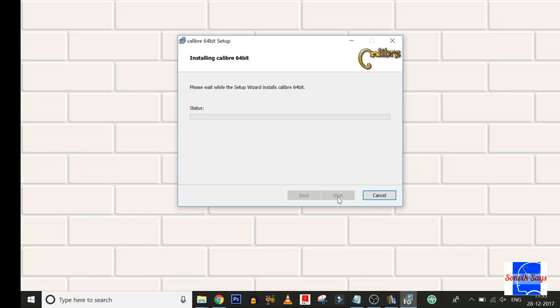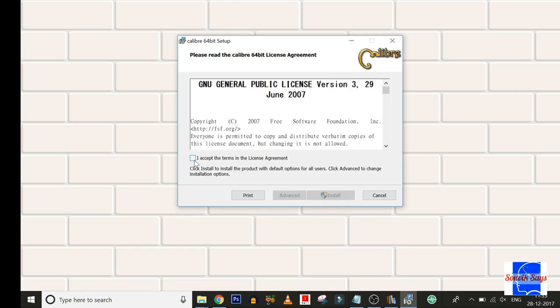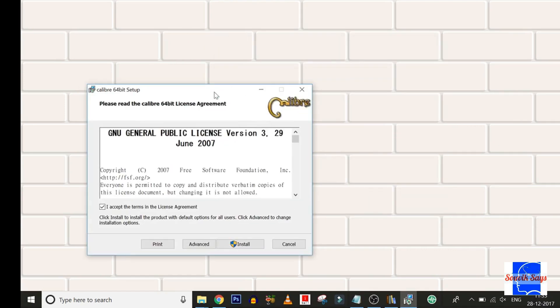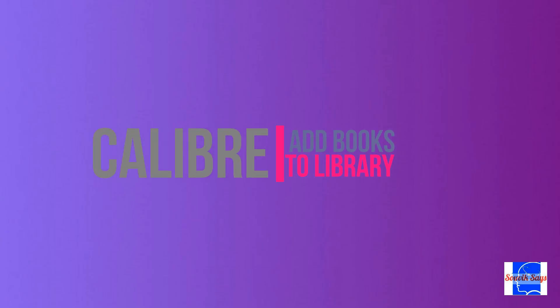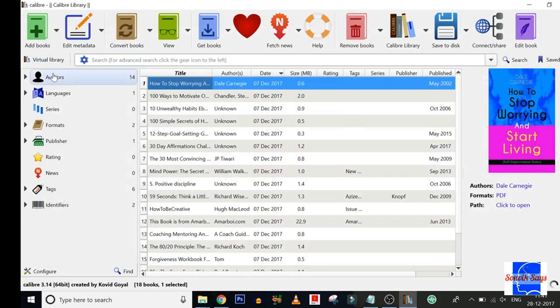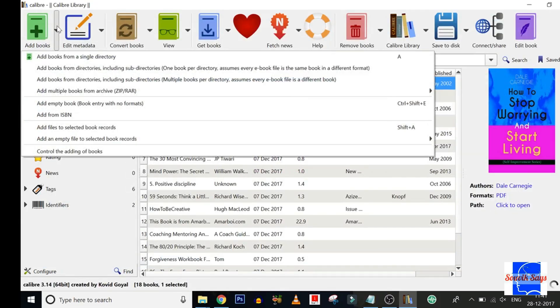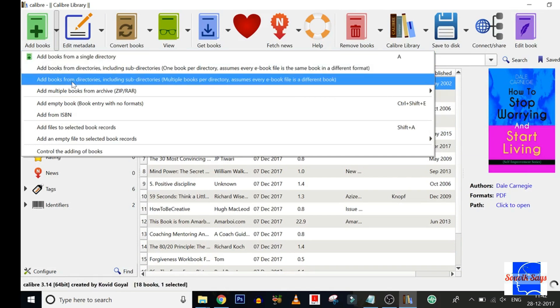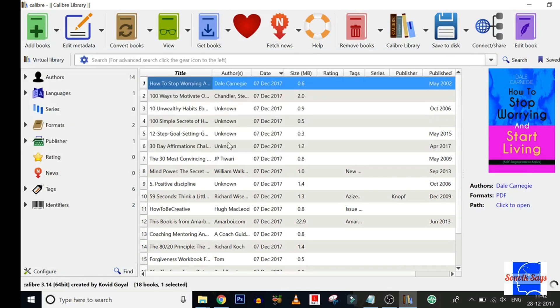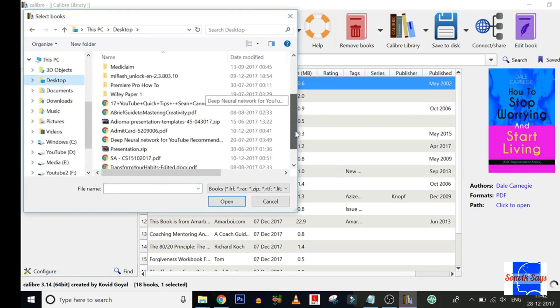Once downloaded, run the file and install Calibre. Then select the folder or file that you intend to add to the library and you're done.